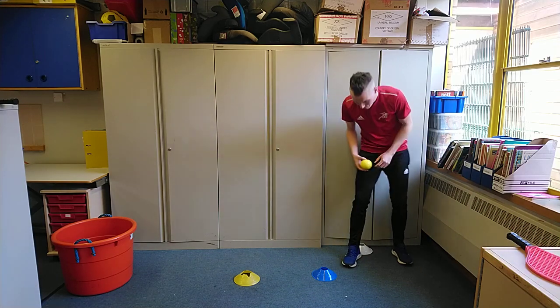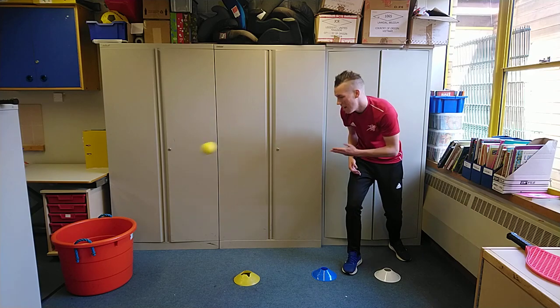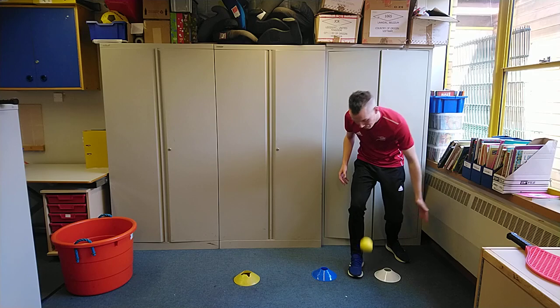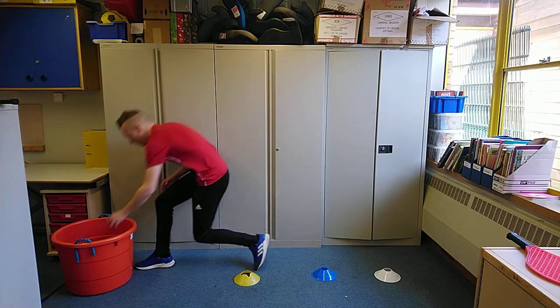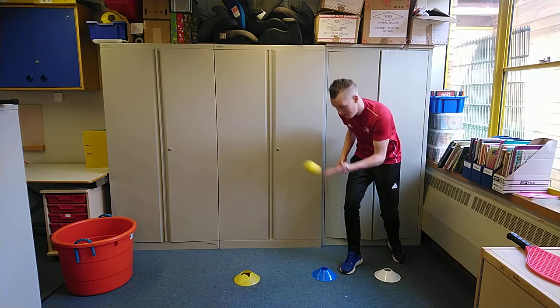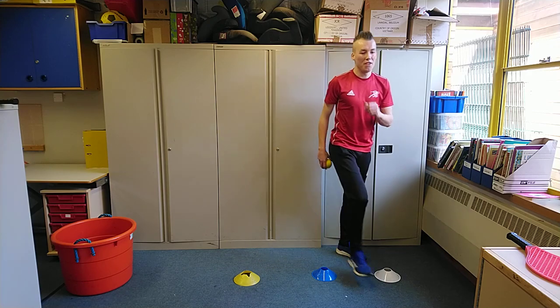Now we're going to go for three without. Try not to kick your marker. Legs shoulder-width apart, knees slightly bent — send the ball. Fantastic, that's one. Getting ready — two. Ready again, legs shoulder-width apart, knees slightly bent — three! Would you believe it? Three out of three with just my hand.